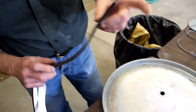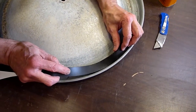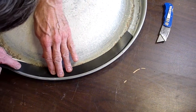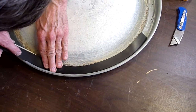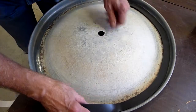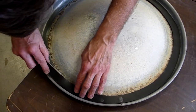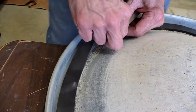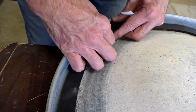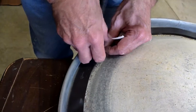Take the new gasket and begin applying it by centering it on the flat of the manway cover. Stick one end down and work your way around, pressing the gasket with your hand as you go. Continue to remove the backing and work your way around the manway cover. When you reach the end, tear off most of the paper backing but ensure to leave enough backing that it overlaps the start point properly.